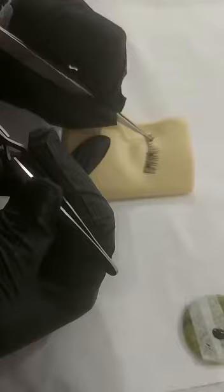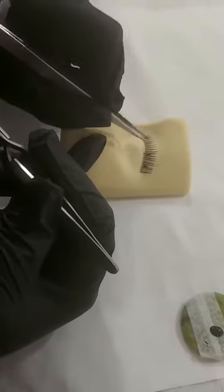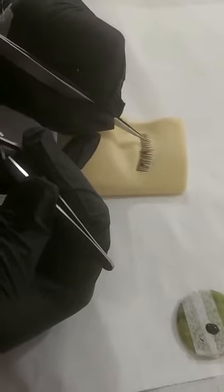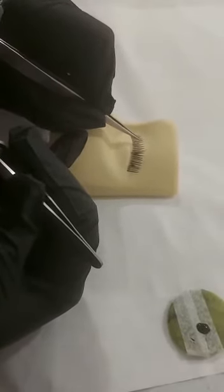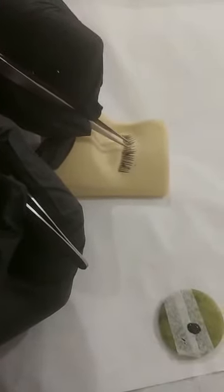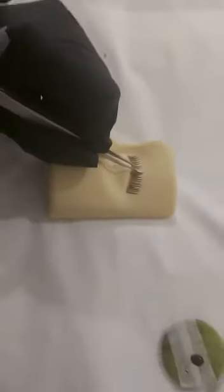Stroking the lashes will help to separate them. Prior to this you can brush the lashes through using a clean spoolie. Now I'm separating an individual lash, making sure that I only have one lash at a time and holding that separate, moving the rest of the lashes away with my straight tweezers.